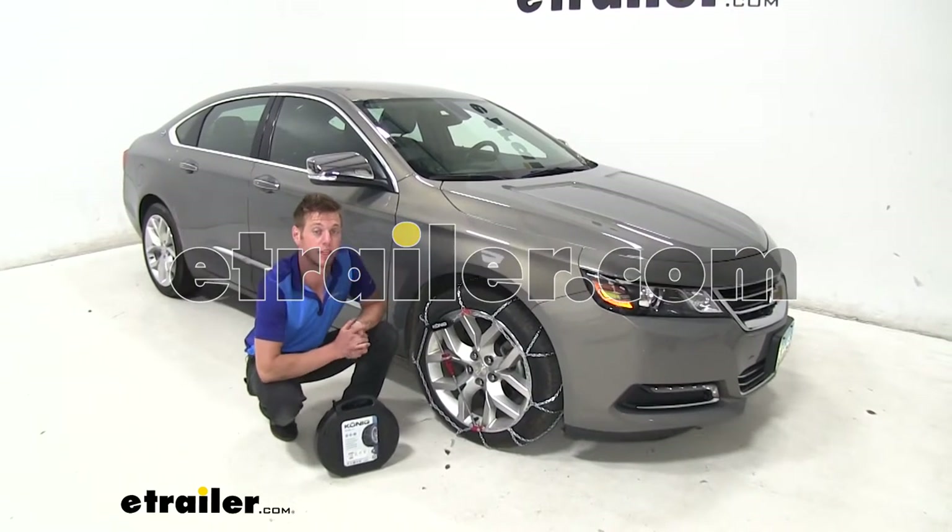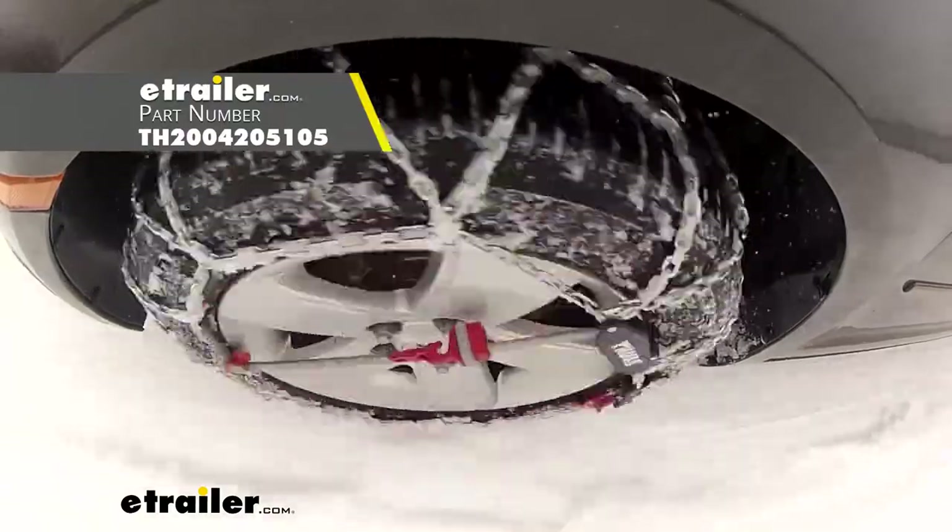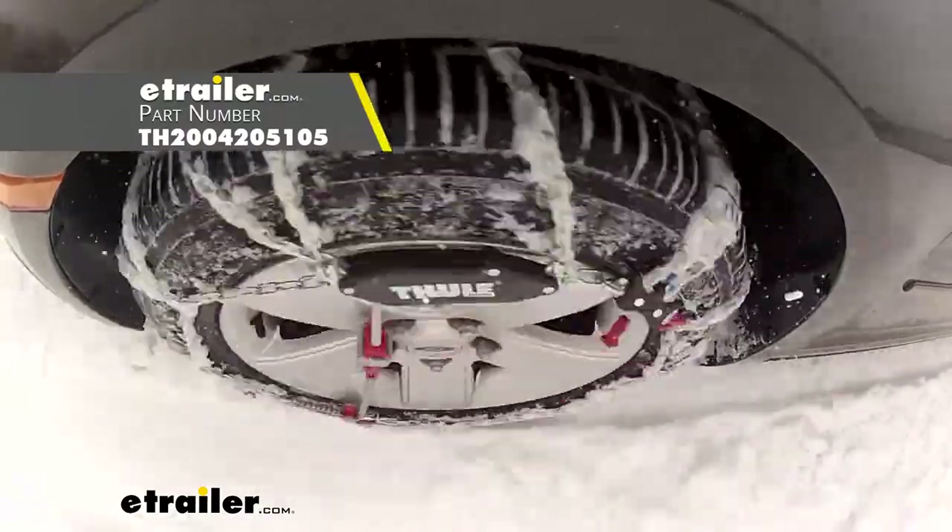Hi everyone, Adam with eTrailer.com. Today we're going to be taking a look at the Koenig self-tensioning tire chains on our 2018 Chevrolet Impala.